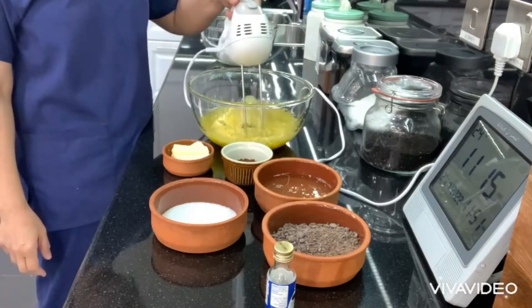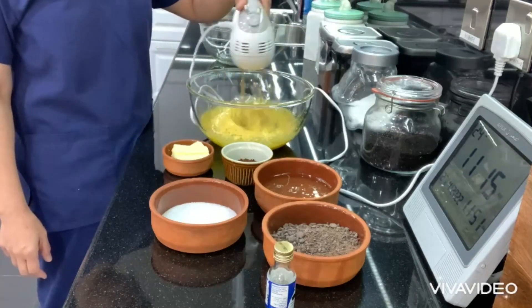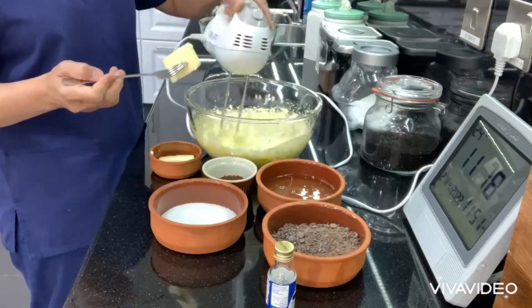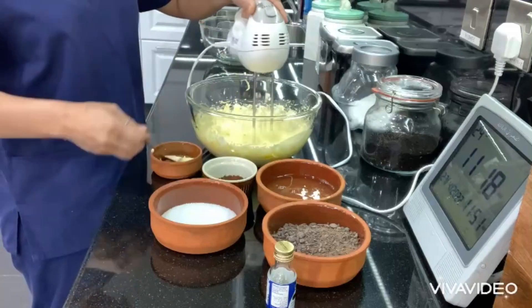This is one cup of granulated sugar — we are going to leave some for our meringue, one-third cup. And we're going to add the unsalted butter, this is 226 grams of unsalted butter at room temperature.